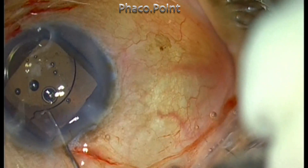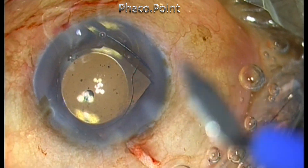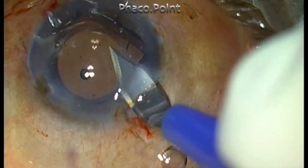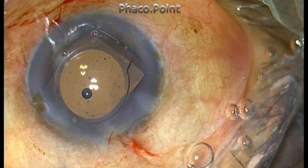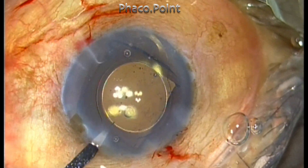You have to orient the IOL so that the haptics are facing at right angles to the incision. The incision also needs to be slightly enlarged from 2.8 to almost 4 millimeters, which makes it more comfortable to remove the lens. The side port is also slightly enlarged to allow the intraocular forceps to enter.